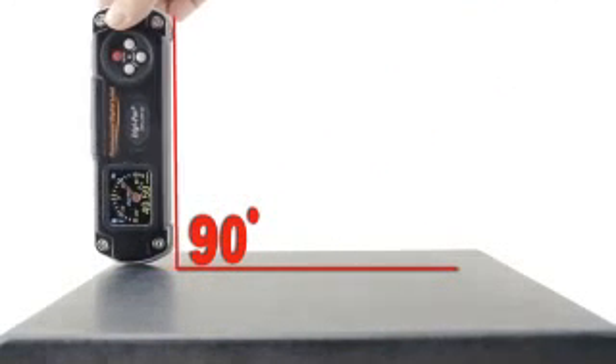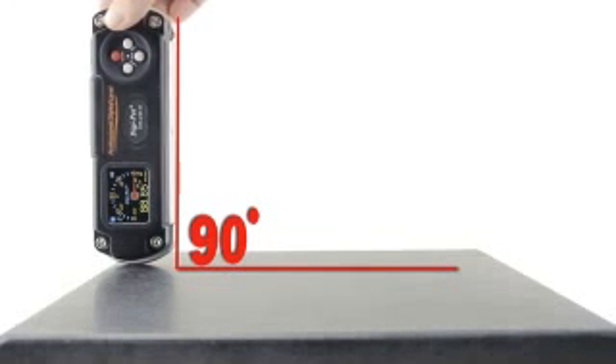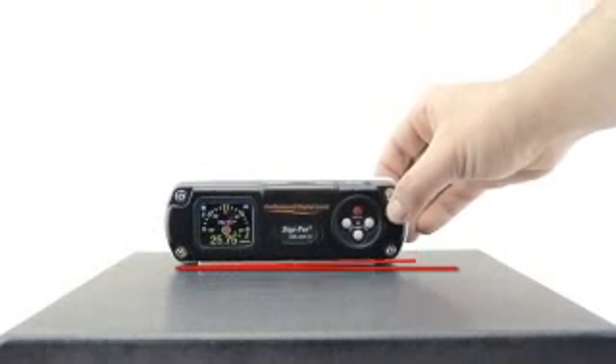With its extraordinary wide measuring range of plus-minus 90 degrees, the DWL-2000XY is tremendously versatile in use.